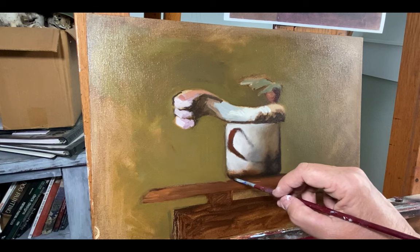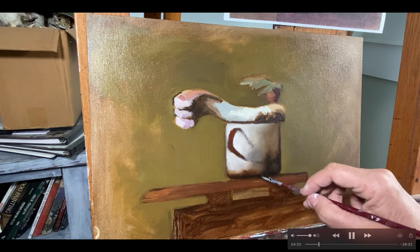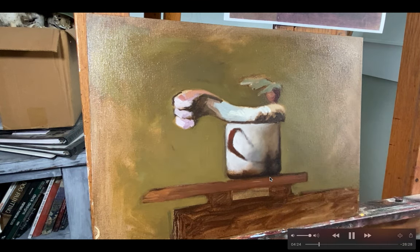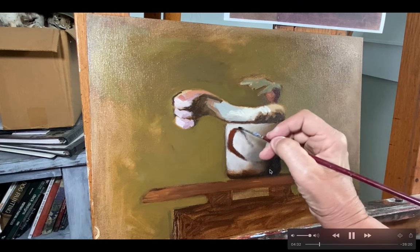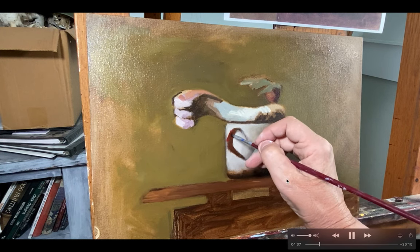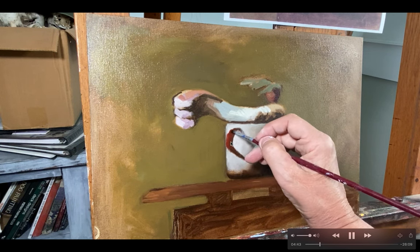You probably won't have this brush because it's about a $10 brush and most people don't want to spend money on specialty brushes. But you can certainly get pretty close to this result with your bristle brushes, so I wouldn't worry too much about it. Coming through now, since I've got the block-in done, what I'm trying to do is resolve some of the areas.